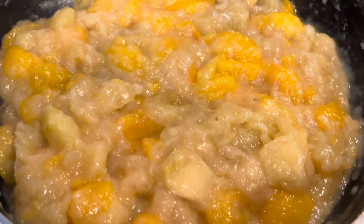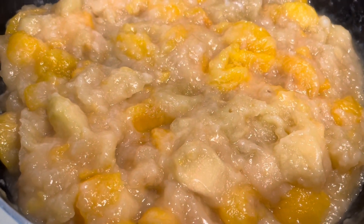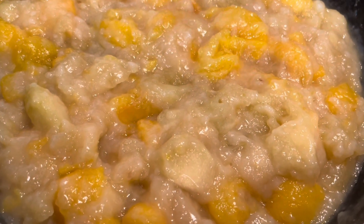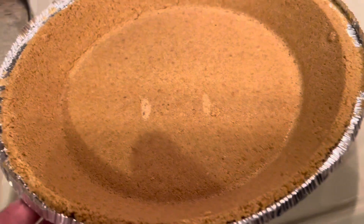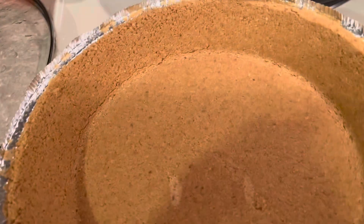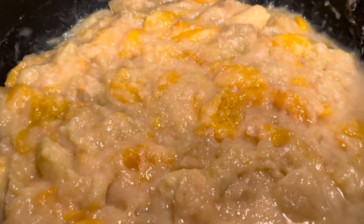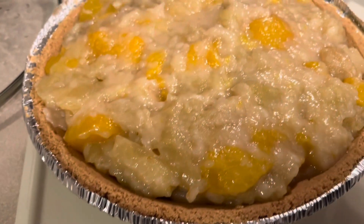This is my filling. I'm going to make apple pie with peach. Yummy! This is my pan — apple pie — and this is the graham crust. And this is the filling. I put it here, ready to put in the oven.